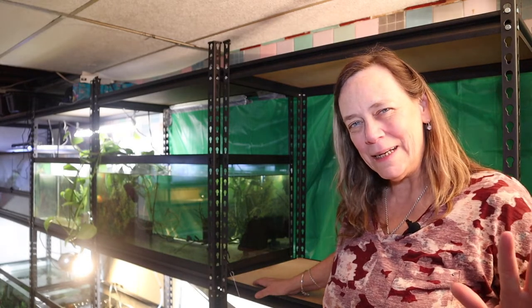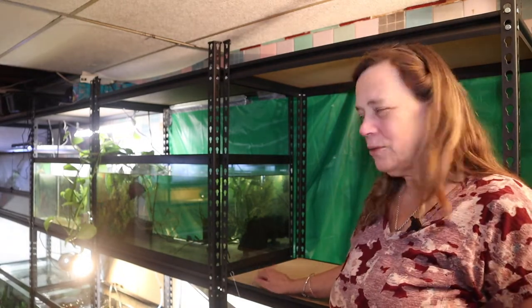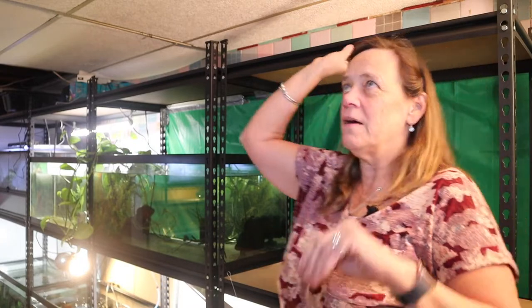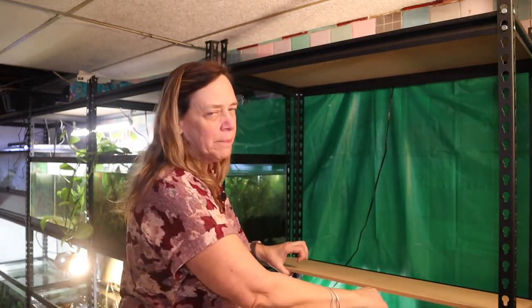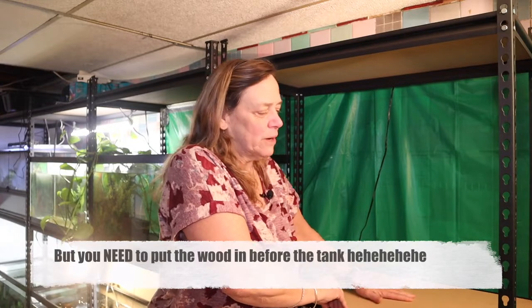Did you see that? I'm such a bonehead sometimes — trying to put the tank in without the wood shelf. It will never sit properly because they've got these little grommets sticking out. This is like the sixth shelf I've put up already and I forget to put the wood in. These metal shelves have a little lip on them where the wood sits perfectly.